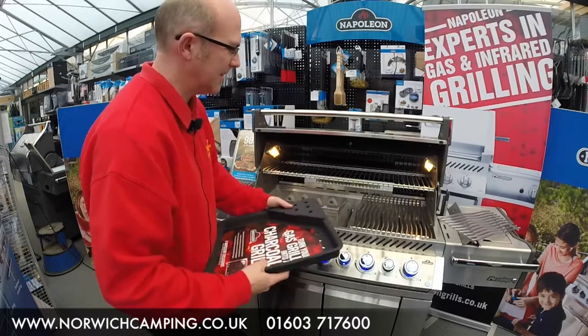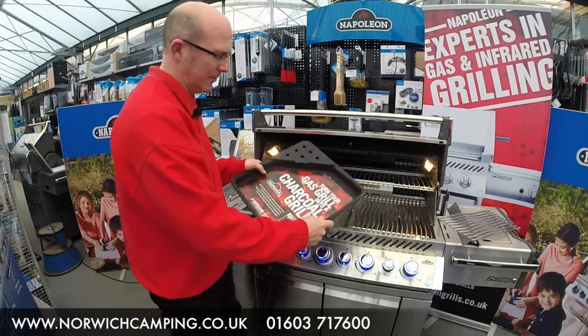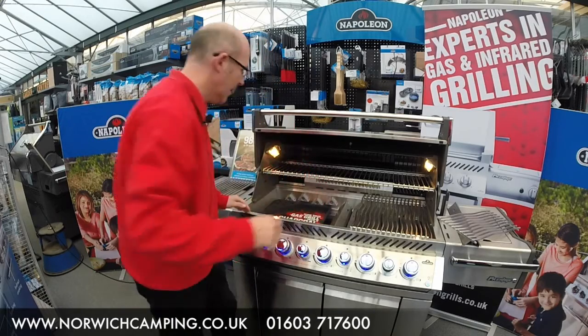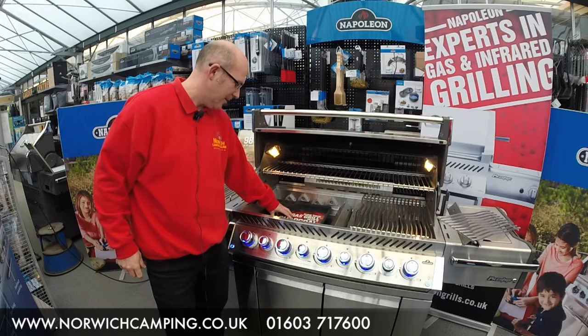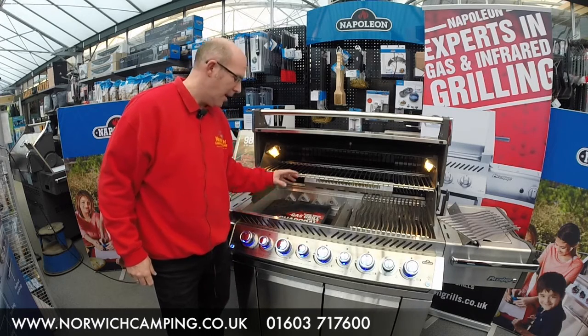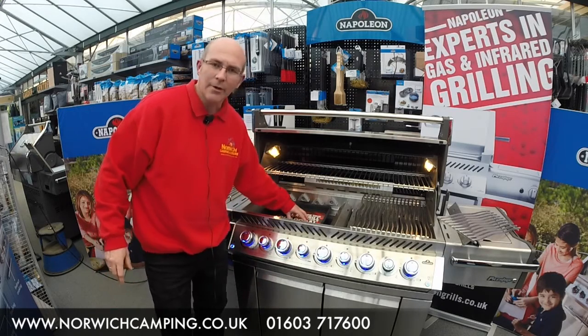So I'll show you what you do — you basically take off your cooking grids and your warming plates and you drop this tray into the barbecue like so. You then fill the charcoal tray with charcoal and to light it you use your gas burner, so you put these burners on and basically get your charcoal going.